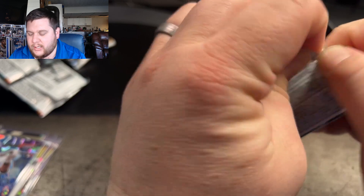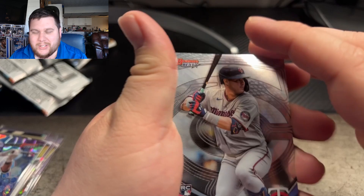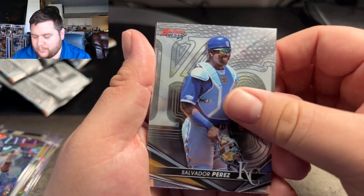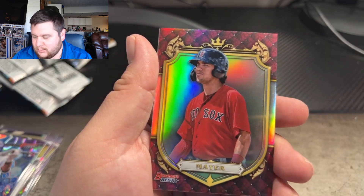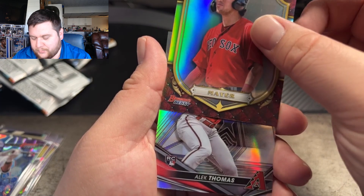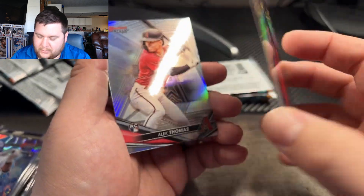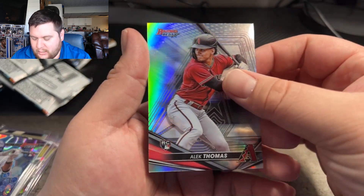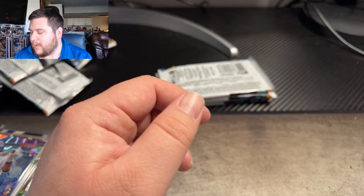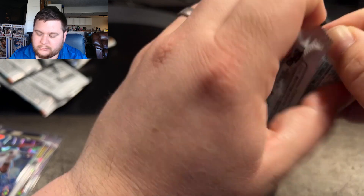We need to get a nice superfractor — maybe that's why it's been so limited. Jose Mendez, Xavier Perez. We got Mayer right here on the Bowman's Best — this is called the Prospect Royalty, but non-numbered. Alec Thomas on the non-numbered refractor on the back. Alright, three more packs. We're still hunting one more auto.